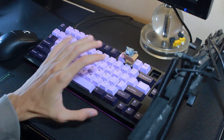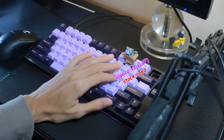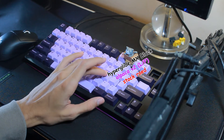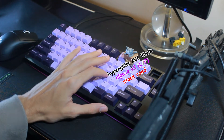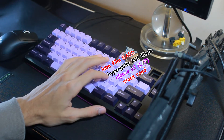Here is a very non-scientific sound test of a stock Raed switch, an alpaca lubed and filmed, a Cherry MX Hyperglide Black — which I think is the most fair comparison because it's a nylon switch — and a lubed and filmed Raed switch. The MX Black is also lubed and filmed.